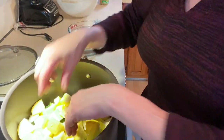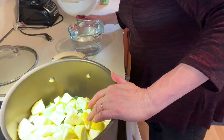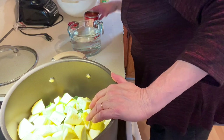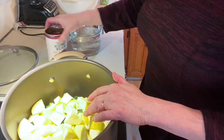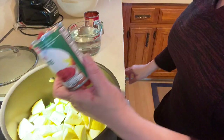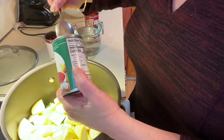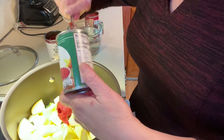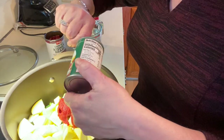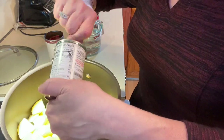They're in big chunks — that's the way I like it. Now I'm adding tomatoes, beans, water, and more garlic. First, a can of tomato paste — it doesn't matter what brand. I know it looks awfully dry right now.